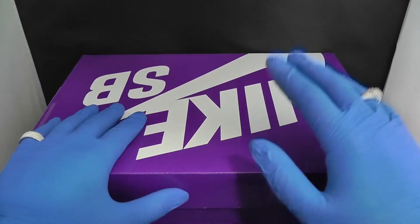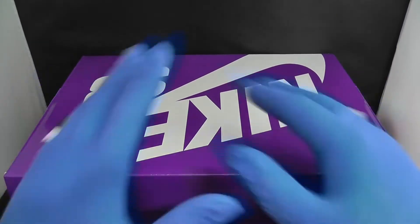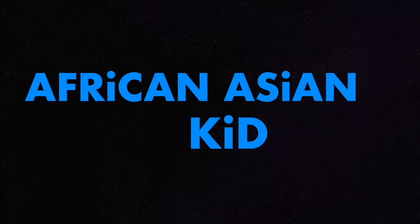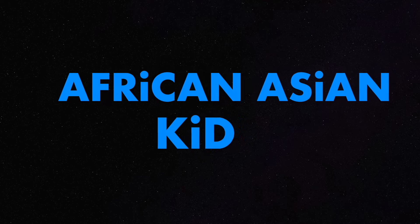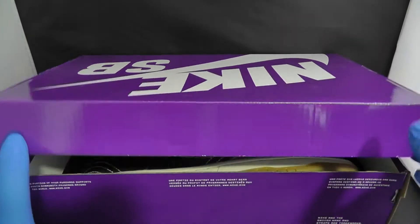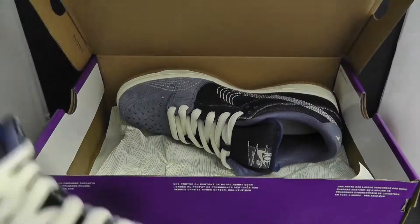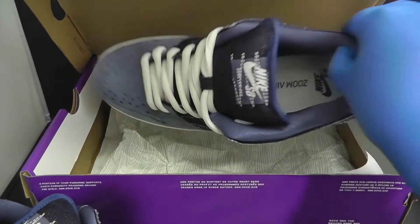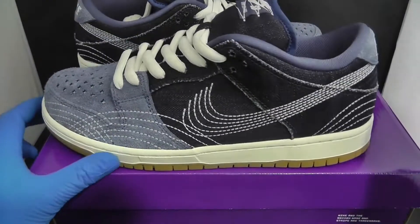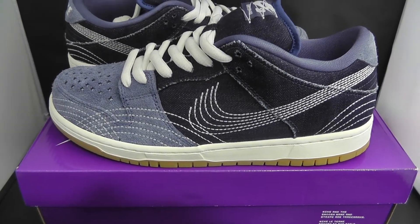Good morning ladies and gentlemen, we got another Nike SB for you guys. These are the Nike SB, let's open it and see which one it is.